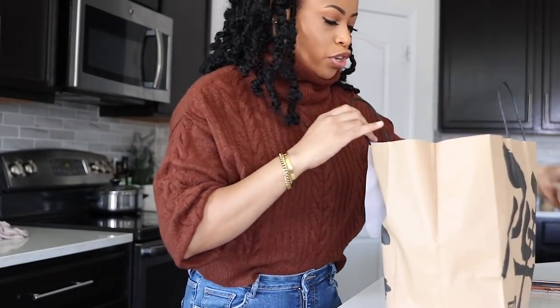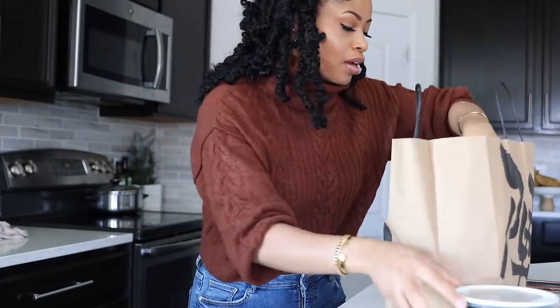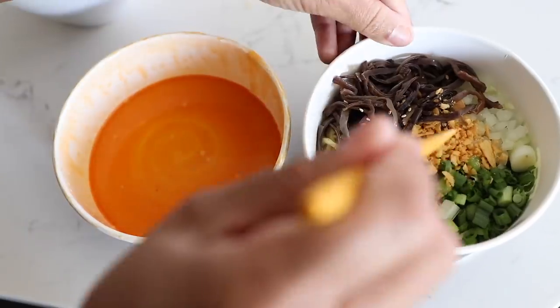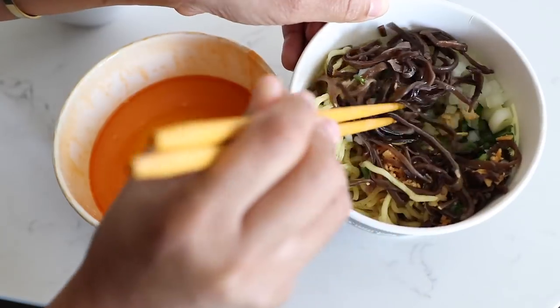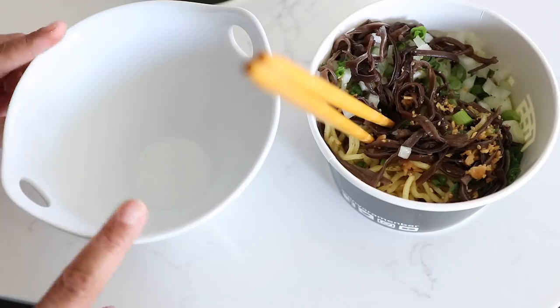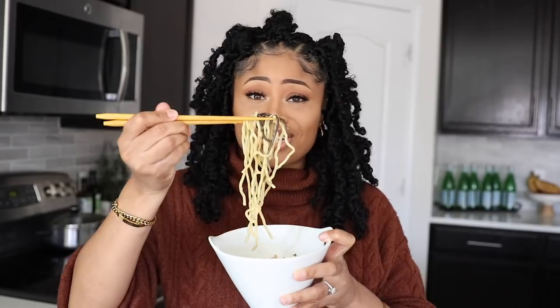I got some takeout for dinner — I got some vegan ramen. This is what it looks like: green onions, good stuff in there. I'm going to put that into my noodle bowl. I suck with chopsticks — I don't really know how to hold them for real. I probably should watch a tutorial, but I still like to use them because it makes me feel sophisticated.